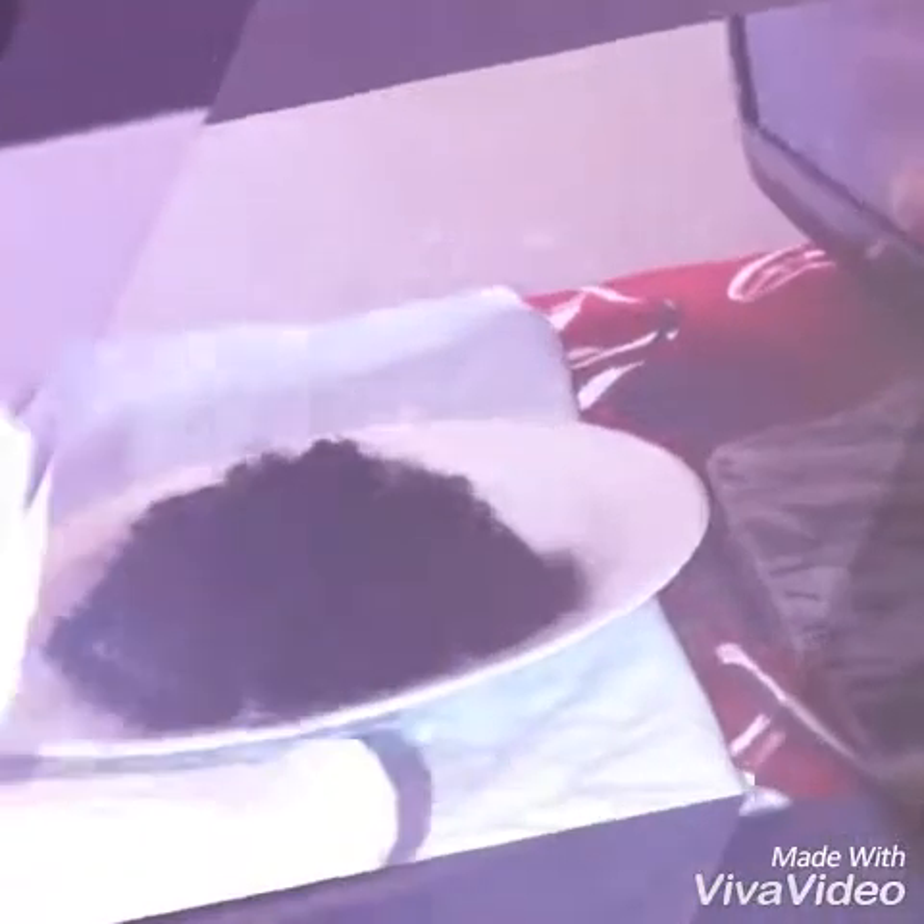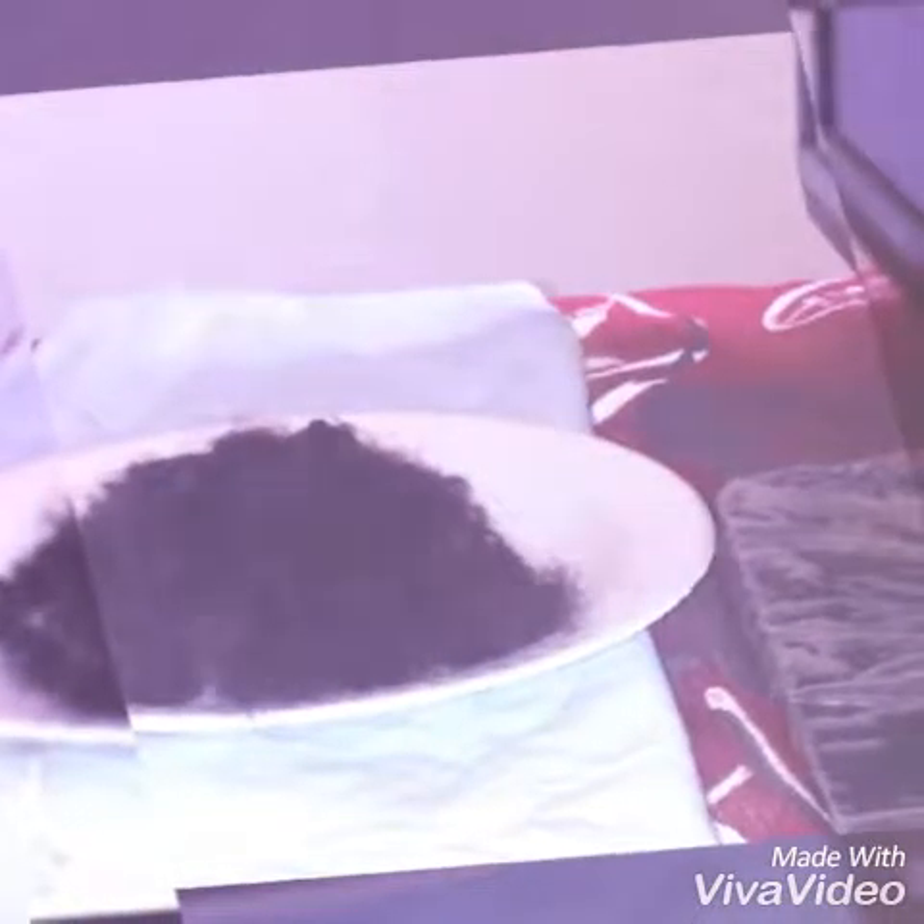I used 30 volume developer and the BW2 powder from Clairol Professionals. Right here you're going to see me apply the bleach to it. I left it on for about 20 to 25 minutes — I didn't want to damage the curl.